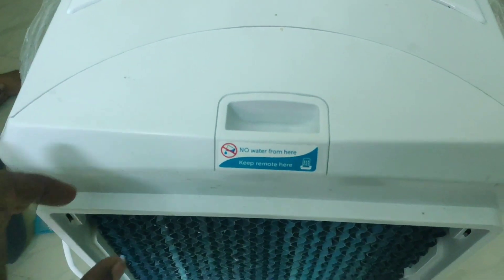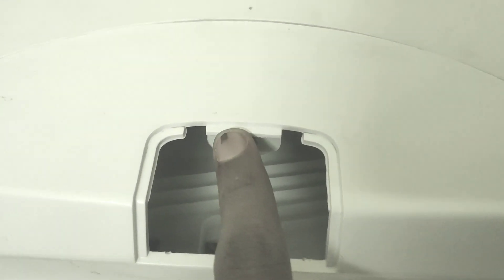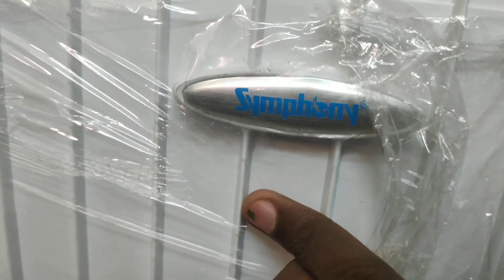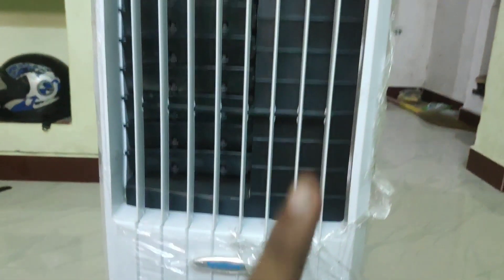I will show you the back side. If you remove it, you can see the water flow. In this small hole, you can see the water flow under the pad. There is a Symphony logo.